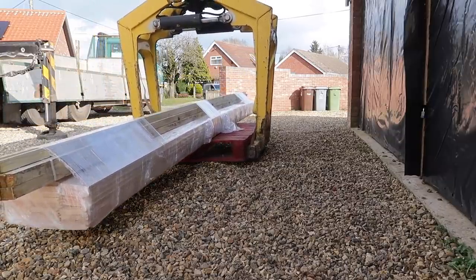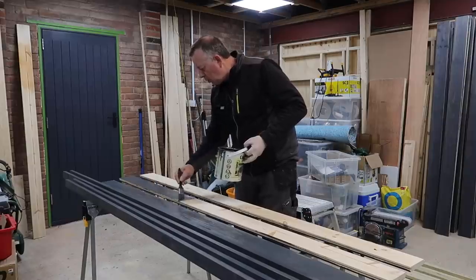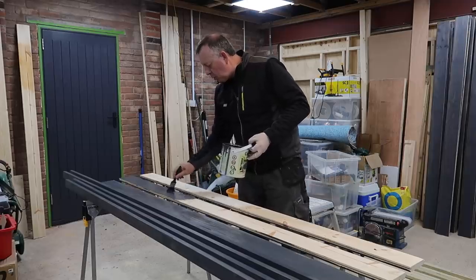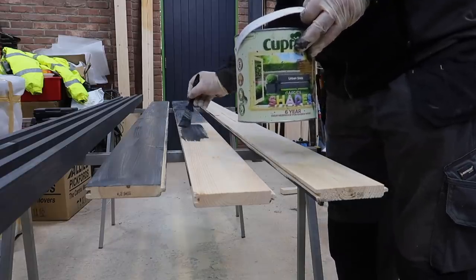The TGV cladding came in 4.2 meter lengths. As I needed around 2 meter lengths, I cut them in half so I could move them about easily. In the workshop, I gave them a couple of coats of paint on all sides.